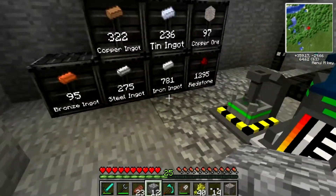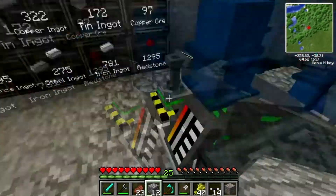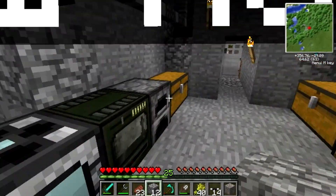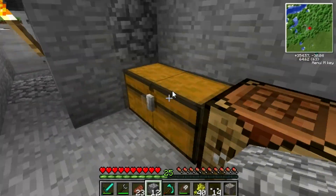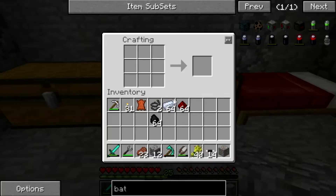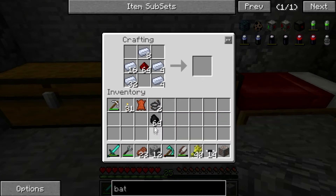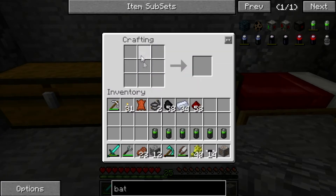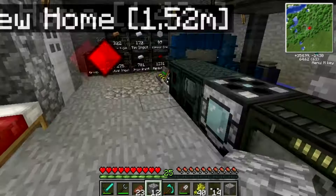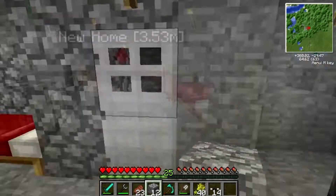How much tin do we have? We'll get a stack of that because we need tin and also redstone. Coal — tons of coal. We need six batteries total. And then we need steel. Put that stuff back, because if you click it, it drops everything into it.